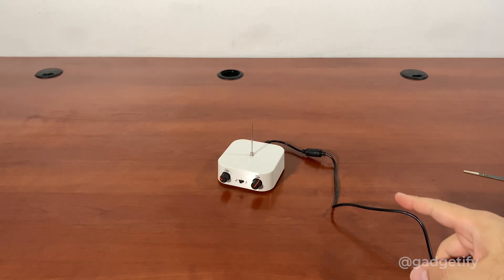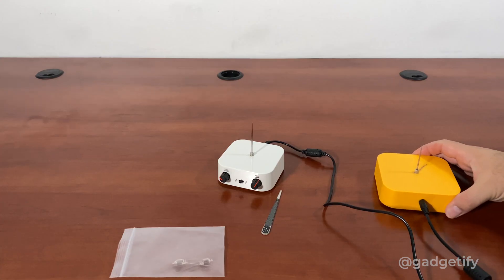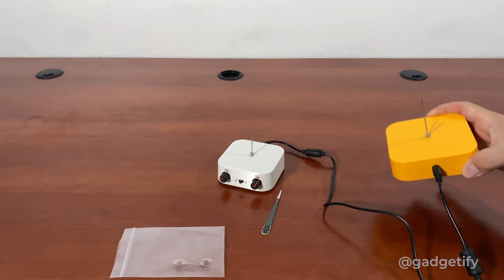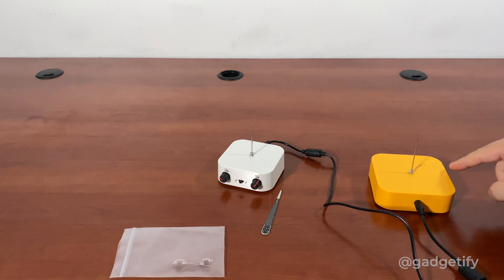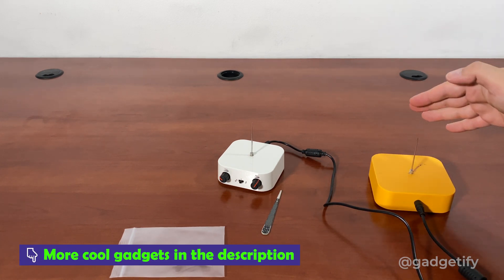Now the neat part about this is the music feature, which I'm going to show. It has Bluetooth connectivity. So this is the previous version and it's a little bit bigger, as you can see. It's also a little bit stronger — it has a little bit more zap to it.